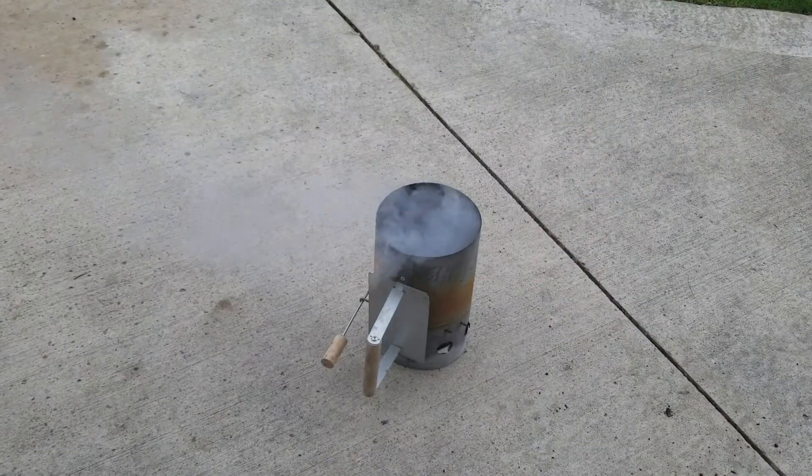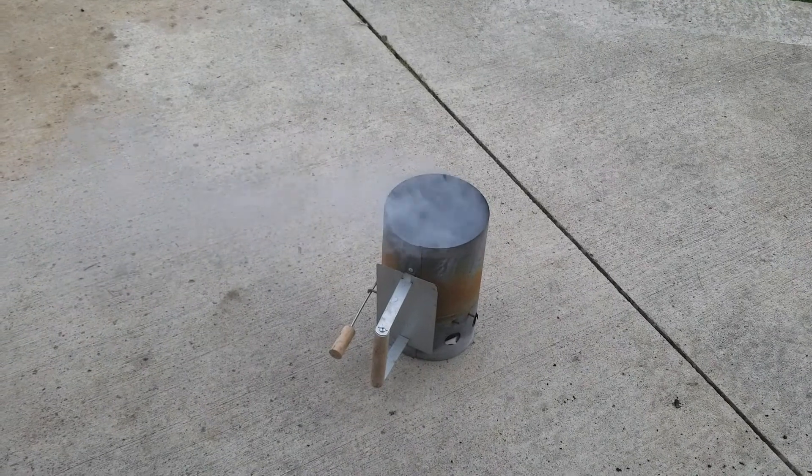As we wait for our charcoal to get warmed up, let's go ahead and pull our meat out of the refrigerator and get that set up and ready to go.